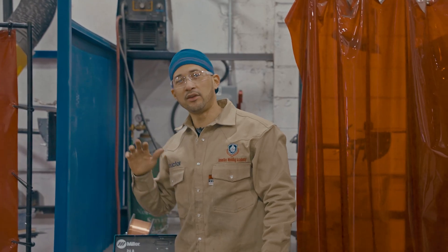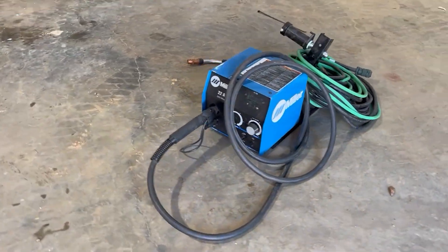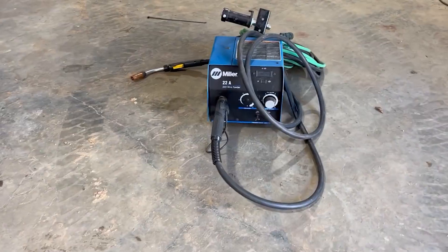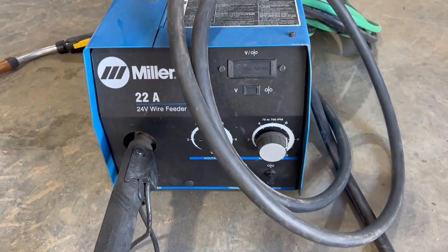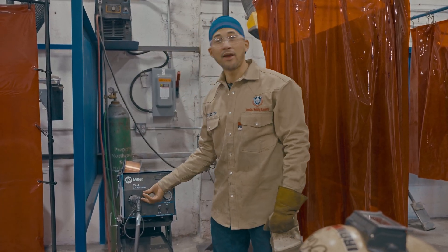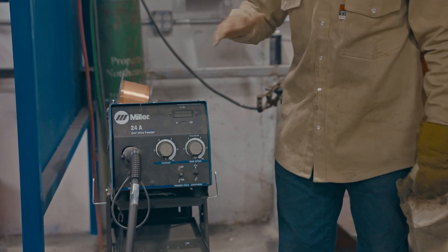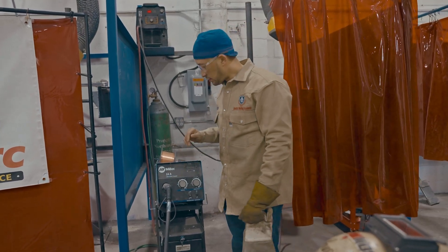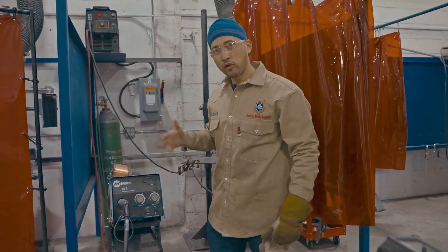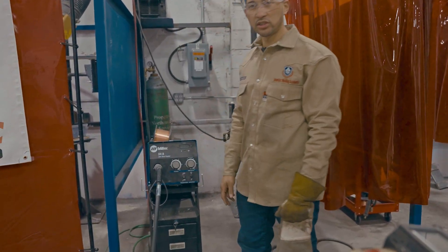Today we're welding on a Miller 24A wire feeder. We have it set to the settings that we like, but this is for beginners to find that sweet spot of where to get started. So let's bring everything down to zero, just like straight fresh from turning the machine on. We're going to bring everything down to zero and find a random abstract number — any number.